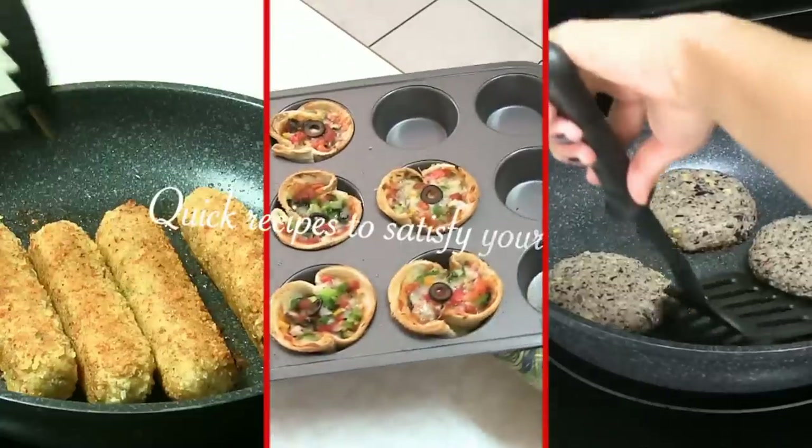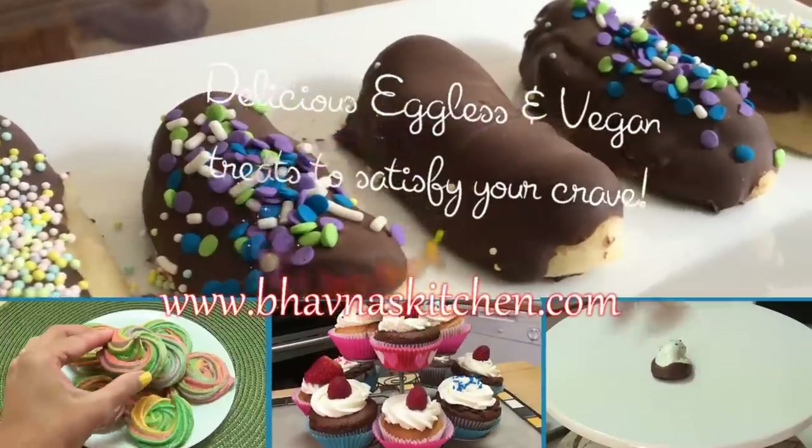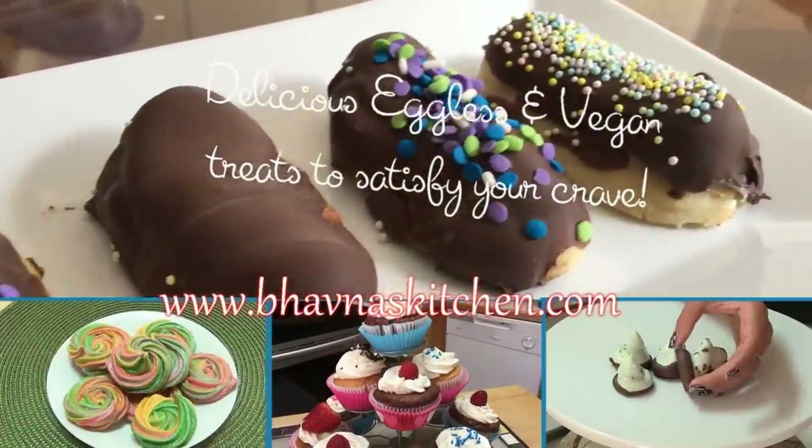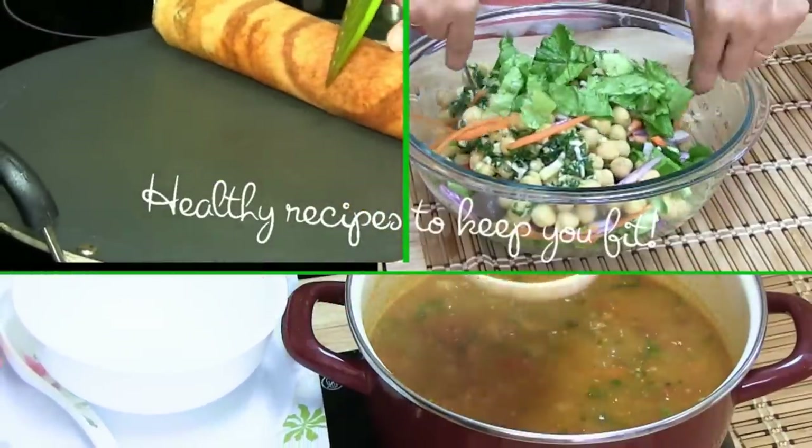Welcome to Bonus Kitchen — quick recipes to satisfy your hunger, delicious recipes to satisfy your cravings, and healthy recipes to keep you fit. Today I'm making spicy mini wraps.